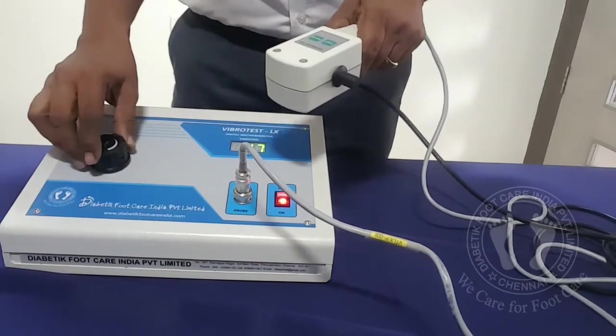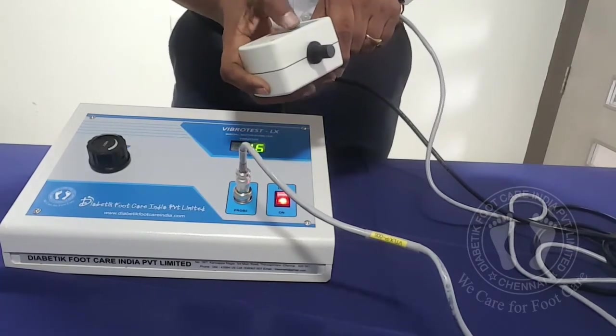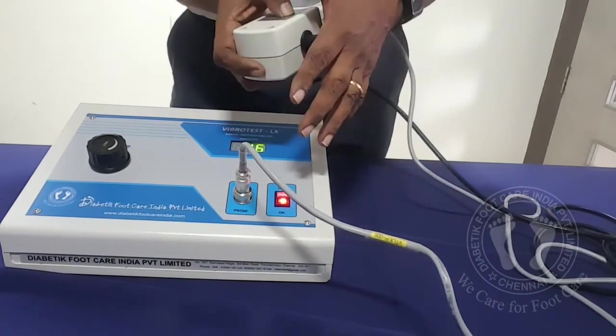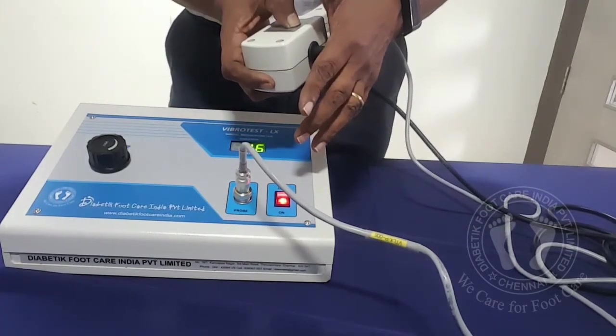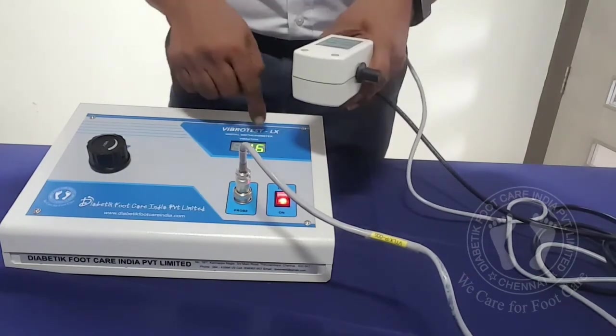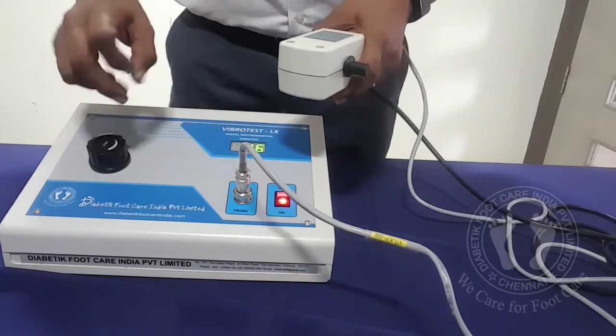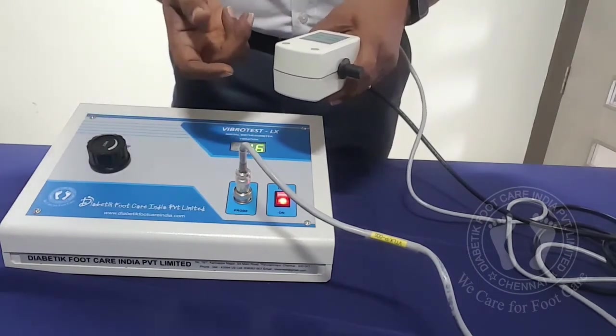Once the patient says I am getting it — assuming here at some value like 16 — I press Check. The patient would say I am not feeling it. When I release, the patient would say yes I am getting it. So that means the number is correct. Otherwise you can keep increasing it till they get it.